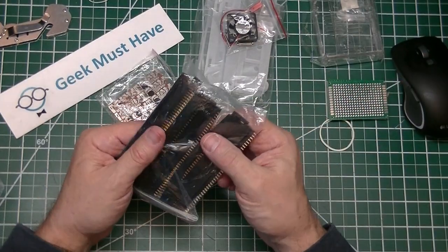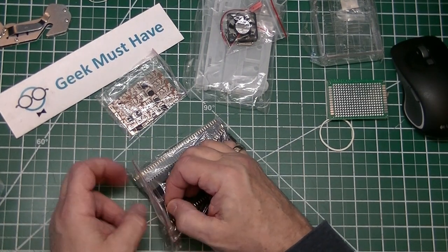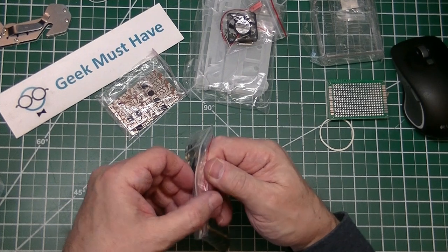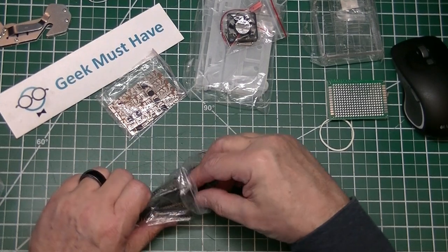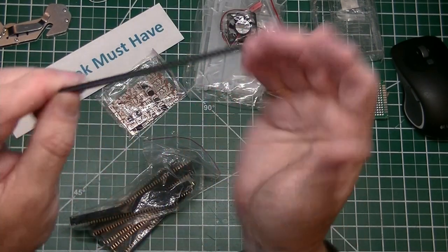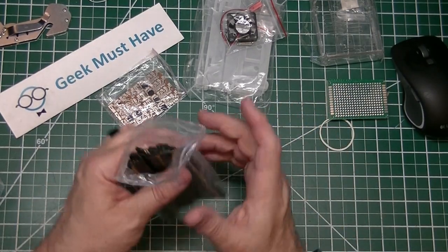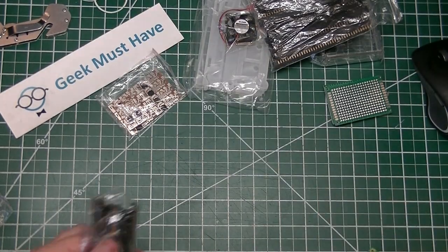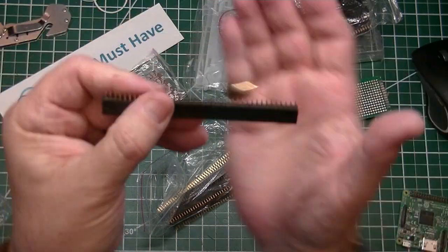The next item in the package is a supplies item. I typically buy a lot of things from Adafruit, but when I saw how much they wanted for female header strips I decided to go online and see what I could get them for — even though I would have to wait a little while longer. These are female single-row pin headers, 40 pins across, spaced at 2.54 millimeters, which is one of the standard spacings. I got 10 of these for $1.14.